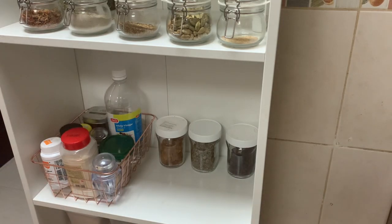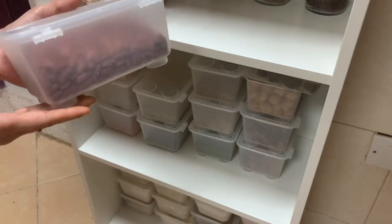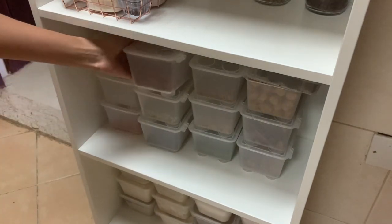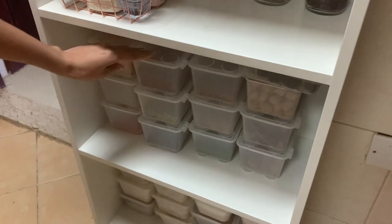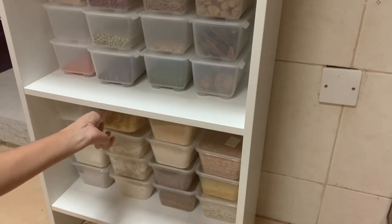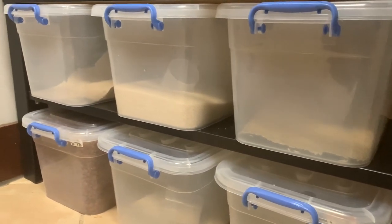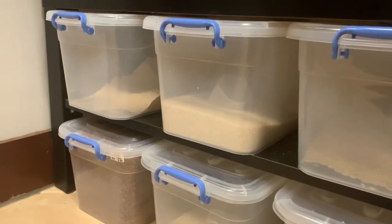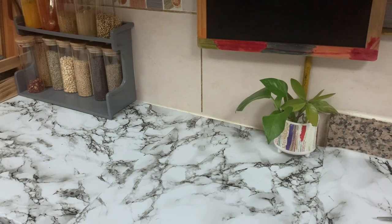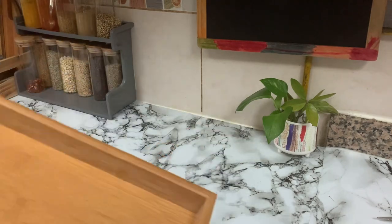If you want to make a clean room in the pantry section, you can use boxes in the pantry section. You can use these boxes to clean and organize them.